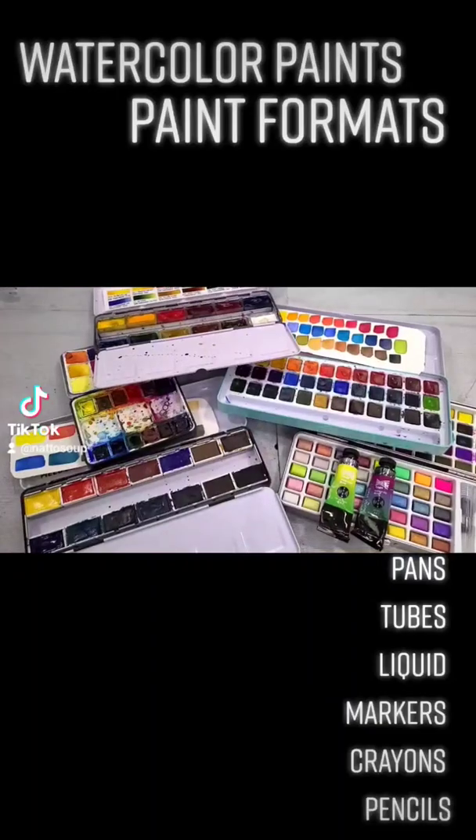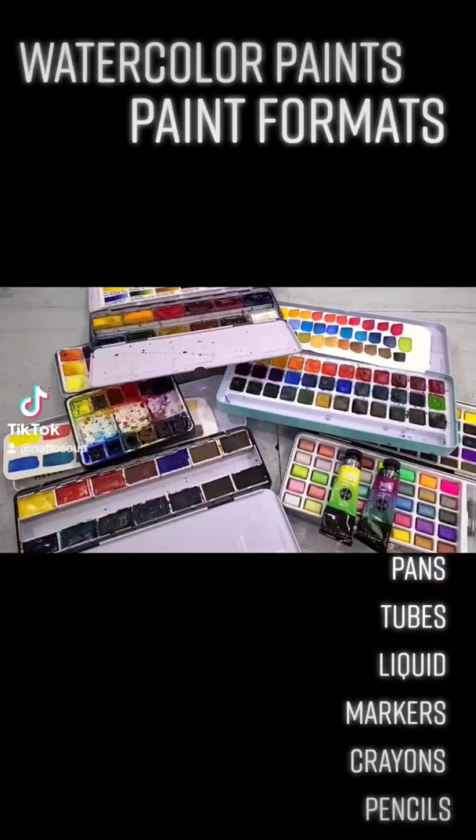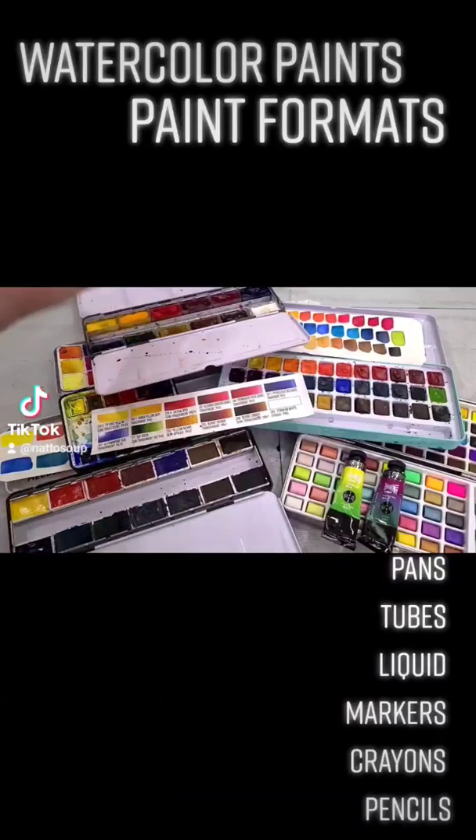You've also got some options when it comes to the format of your watercolor. The two most common, most popular options are pans and half pans — like you guys can see here, we both have half pans and pans on the table — and tubes of watercolor.